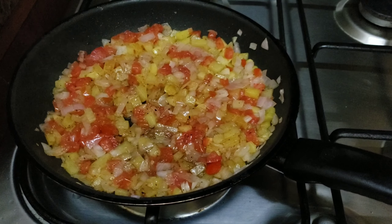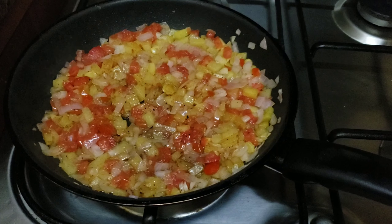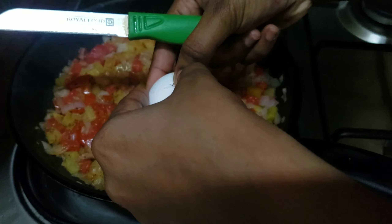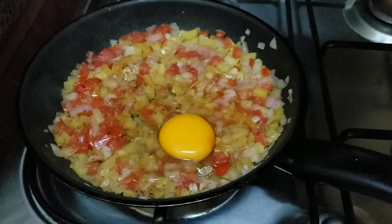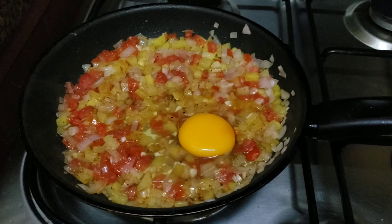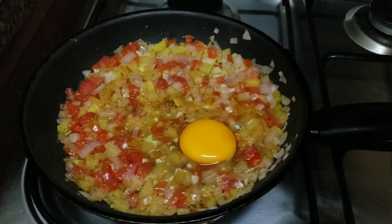We will also add a level to the top. Now we will add a few portions of ingredients.